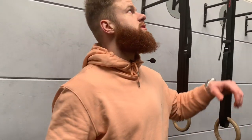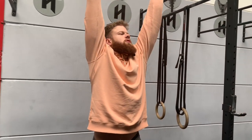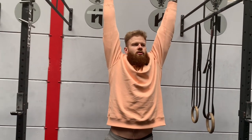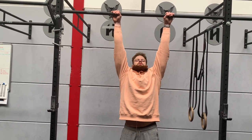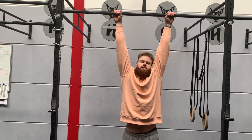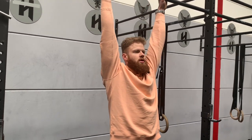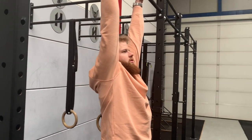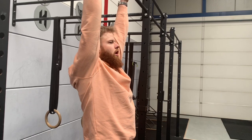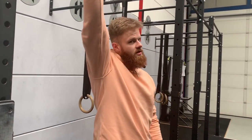During scapular pull-ups, what I see going wrong is that people hang on top of the bar and go upwards with their head going back — you don't want that. You want to get your ears beneath the arms and then go straight up and straight down. It's a vertical movement, not a horizontal movement — vertically going upwards, slowly going down.